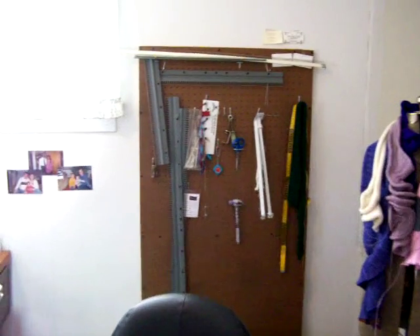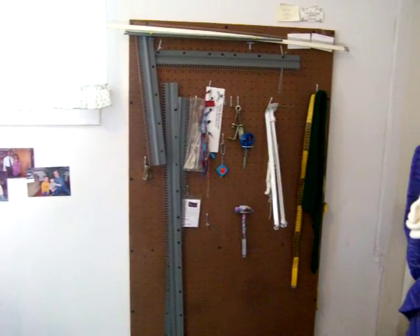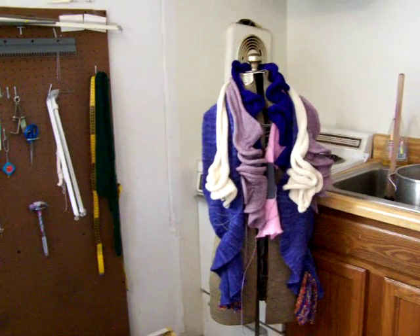Nice pegboard where I store some of my tools that really don't have anywhere else to go. There's my dress form. She's holding up my scarves for now.